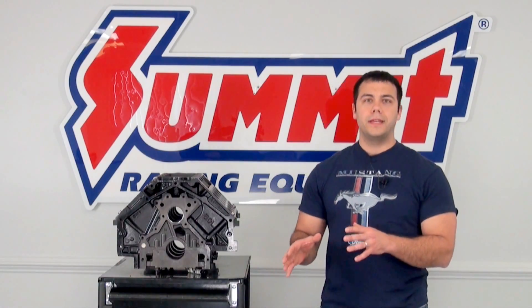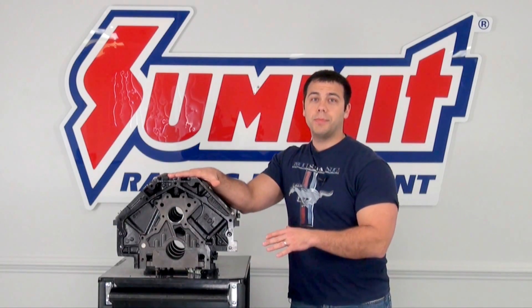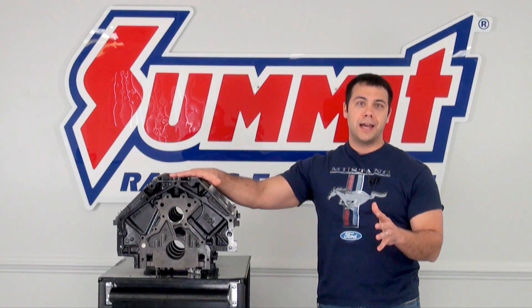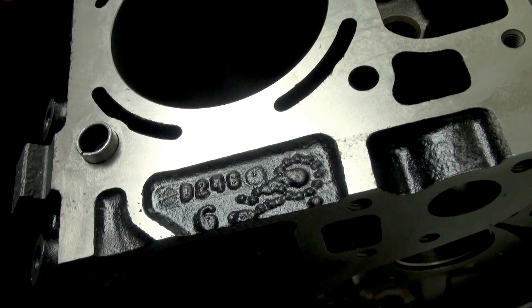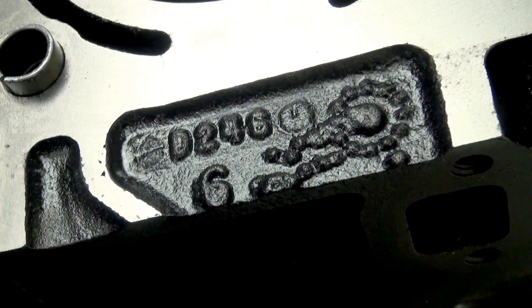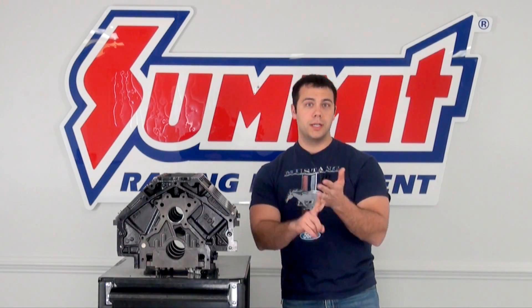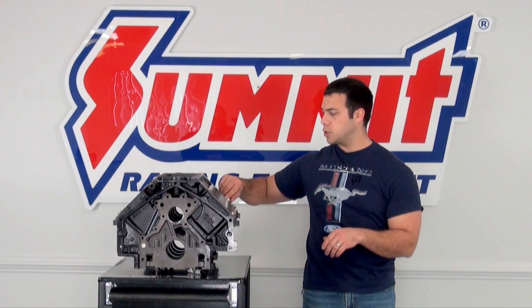Now that I've given you the five easy steps to figure out which generation LS engine you have, I asked Katie, the parts girl, to get me an engine block, and she pulled through. Dave and I lifted this engine block up onto the table — it is definitely not aluminum, so we already know it's either a Gen 1, Gen 3, or Gen 4. I look at the date code and it reads D246. The first letter corresponds to the month: A for January, B for February, C for March, D for April — so this was made in April. The next two numbers are the day of the month, so April 24th. And the last number is the last digit of the year, so 2006.